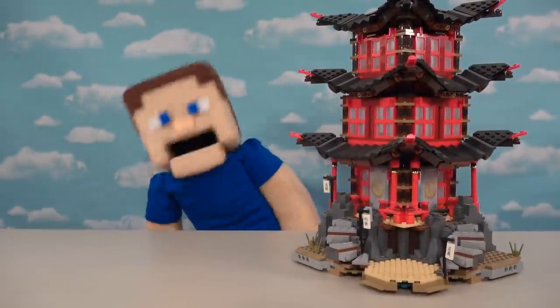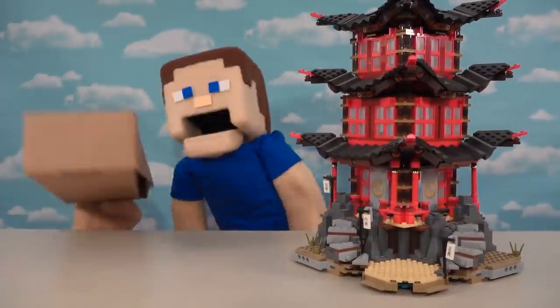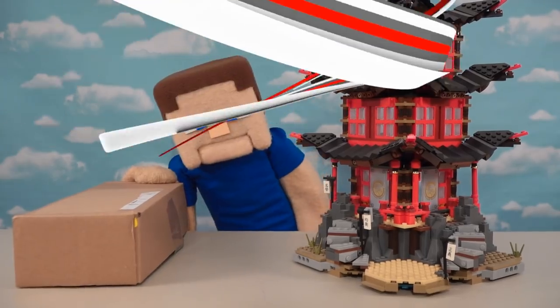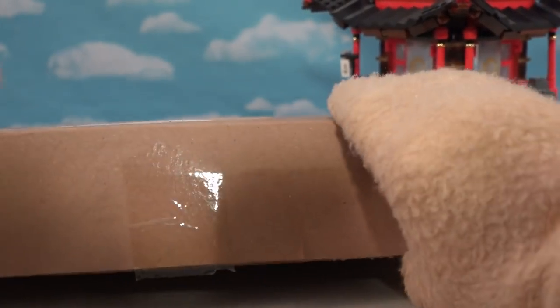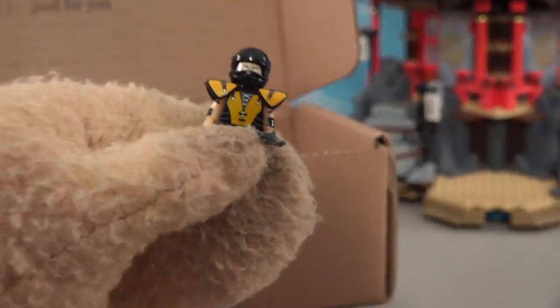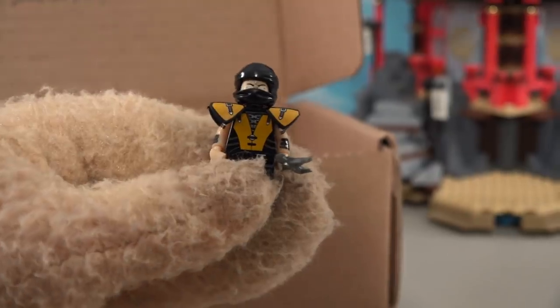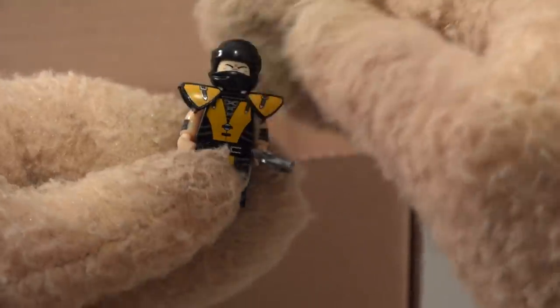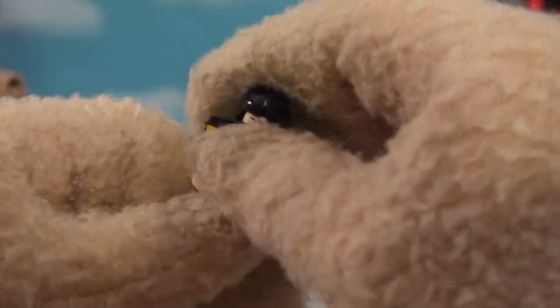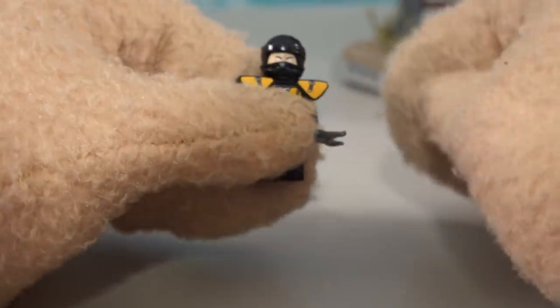Alright Mortal Kombat fans, as you know the new Mortal Kombat movie trailer just came out, so today we're gonna be looking at some really cool bootleg Mortal Kombat Legos. While a couple sellers on eBay have been taking some of our favorite Mortal Kombat characters and lego-izing them, these aren't official of course, but you can buy them on eBay. These guys come in sets of 16 and we're gonna look at all of them today.